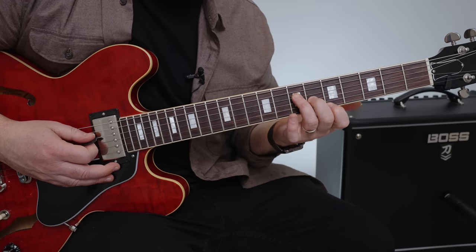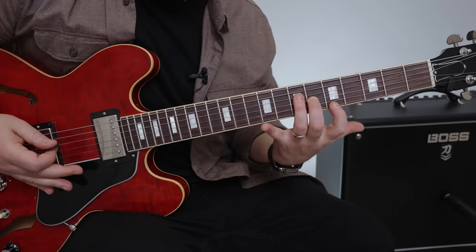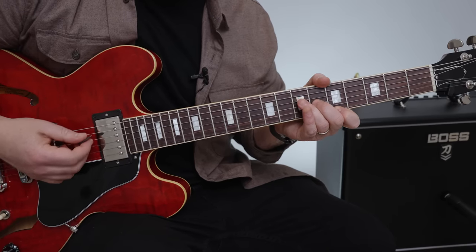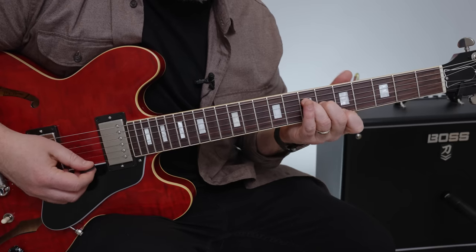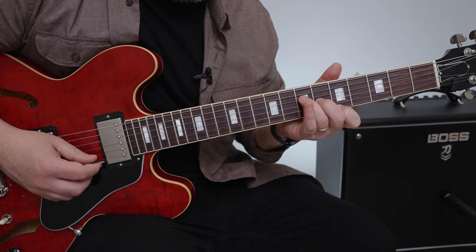Notice I have my ring finger on that D string and we didn't use it yet, but from here on out we do use it. You'll see where it makes sense to have it there. As you practice this song, I think you'll see that it makes sense.